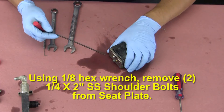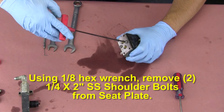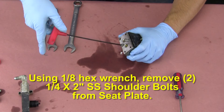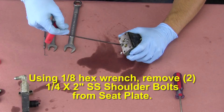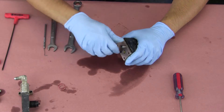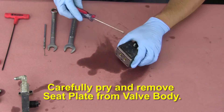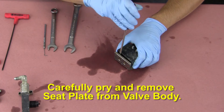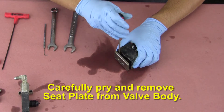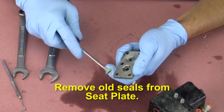Using a 1/8 hex wrench, remove the two 1/4 by 2 inch stainless steel shoulder bolts from the seat plate. Carefully pry and remove the seat plate from the valve body. Remove the old seals from the seat plate.